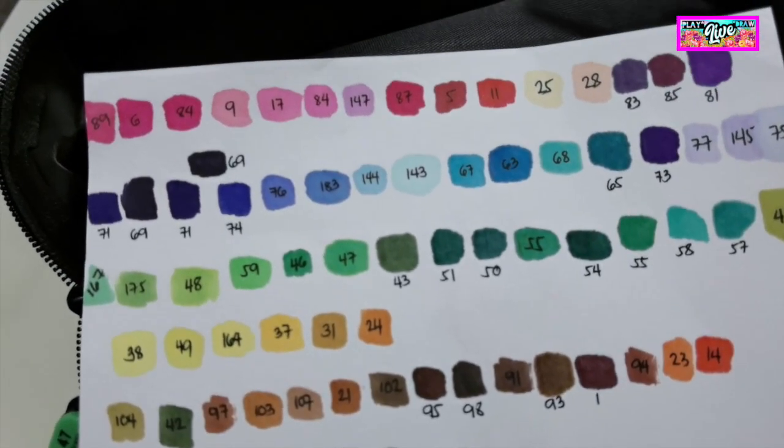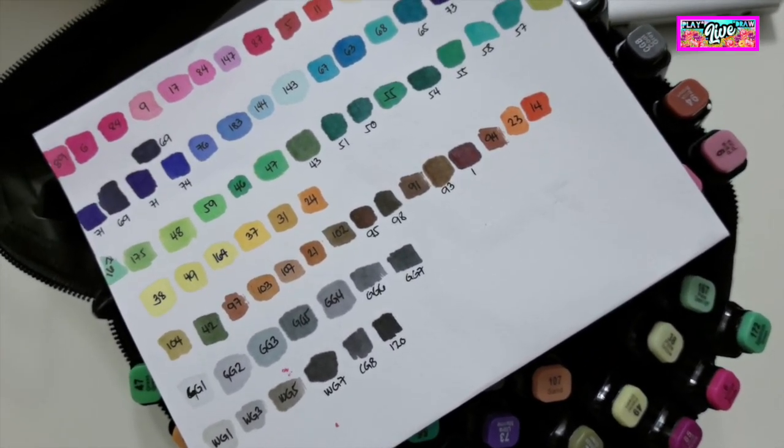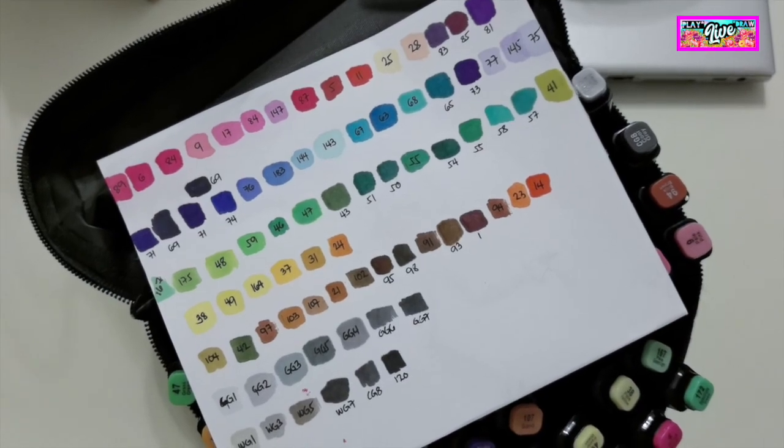Touch 5 is my first set of markers. Now I'm already excited to use these markers in my first artwork. The markers I used in my previous art pieces were just ordinary highlighters.